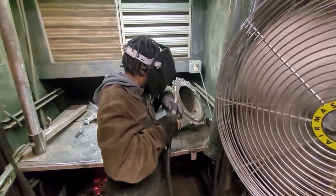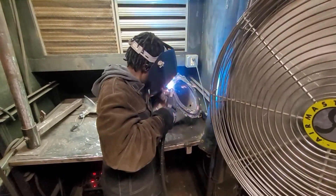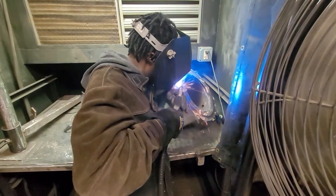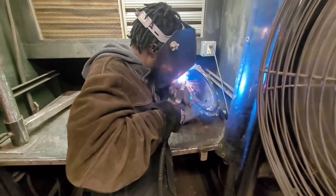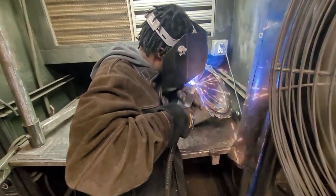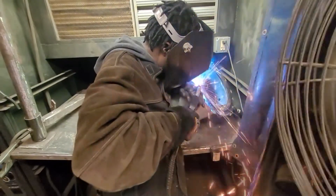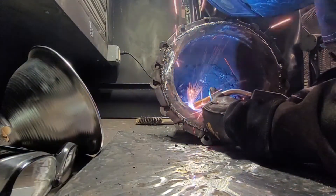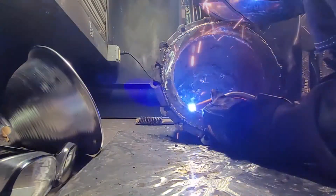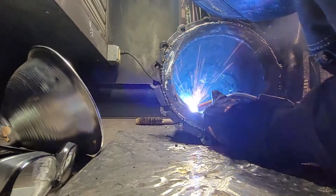Then it was time to weld the whole thing to the reactor itself. It was a very tedious process - the angles were horrible, welding from the inside and the outside. It took about an hour and thirty minutes total. Some points you go slow, some points you go fast, some points it wants to blow through. I wasn't worried about how it looked - only about functionality and ensuring a seal with no gaps. The big reactor acted as a heat sink for the spacer rings so they stopped warping.